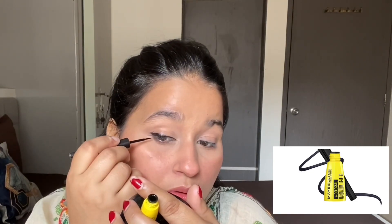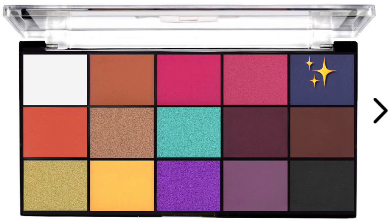I will blend it properly. If you want, you can apply blush on your hollows of the cheeks. I will blend it properly. I will draw a wing here — you can avoid the wing if you prefer. I will use Maybelline Liner. These shades are very simple.